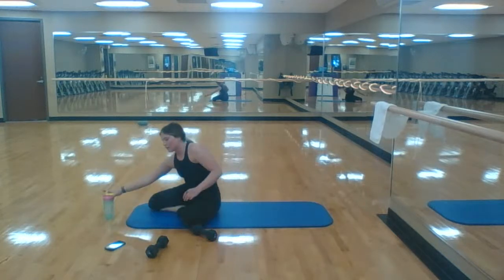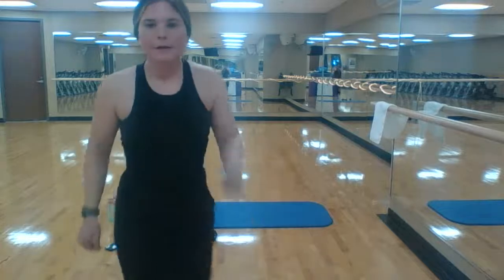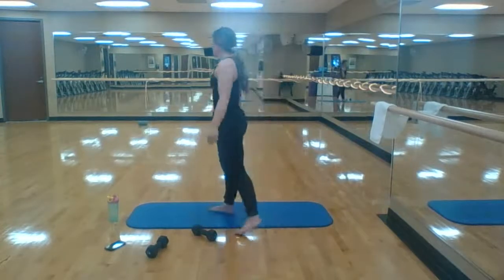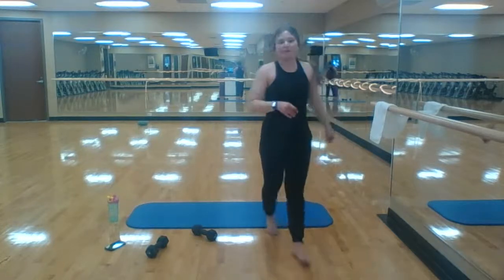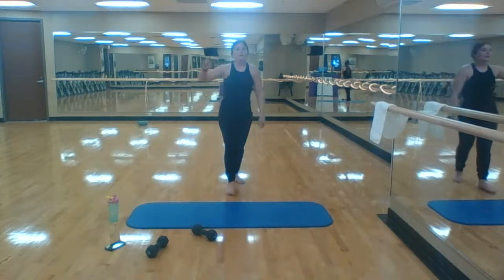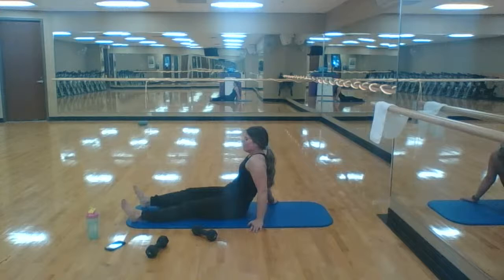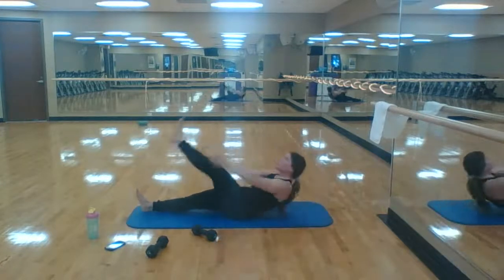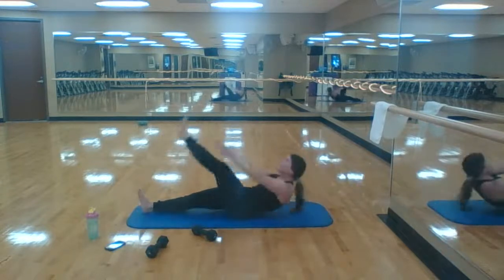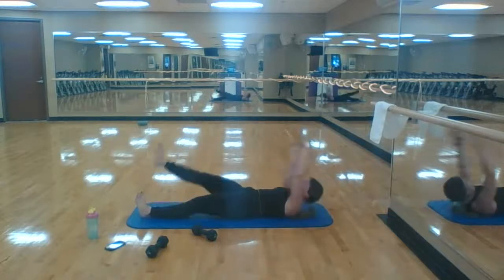Starting with those one-leg V-ups. Awesome job, first round done. 30 seconds from the start. Make sure you grab a water, grab a towel, grab whatever you need. 15 seconds until we get started — start with that one-leg V-up, five aside. One-leg V-up, two, one, seven minutes here. Same thing — one, two, five aside. Three, three, five — switch sides. One, two, last one. Five!